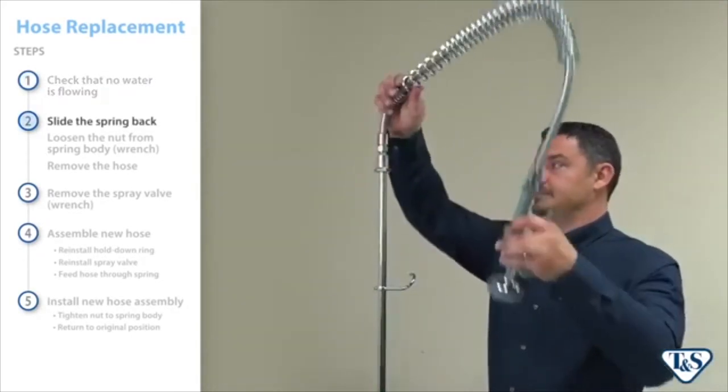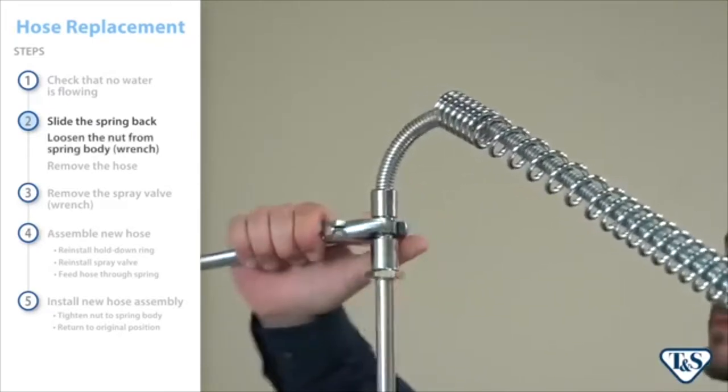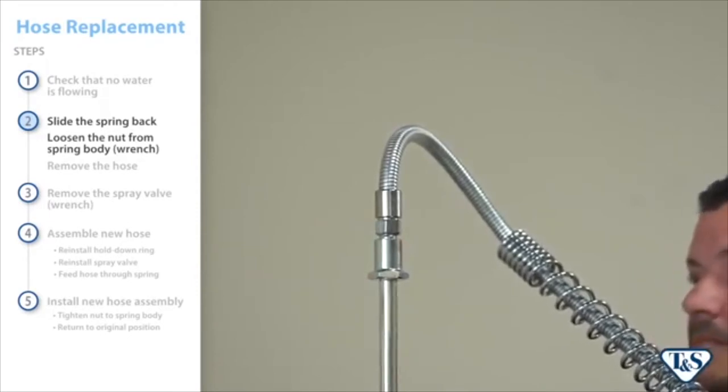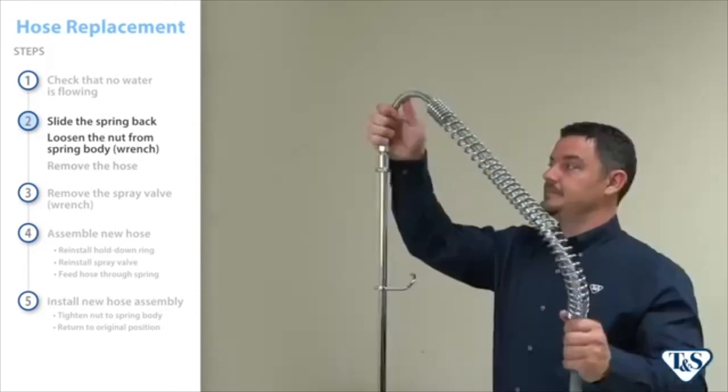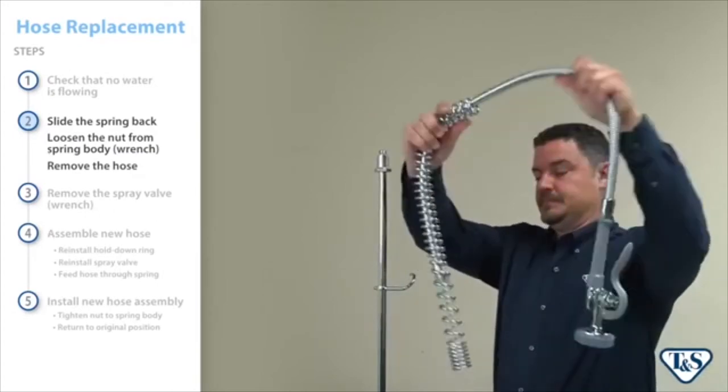Begin by sliding the spring to reveal the hose assembly. Use a wrench to loosen the nut from the spring body and remove the assembly. Once separated from the riser, remove the hose from the spring.